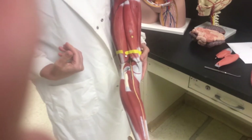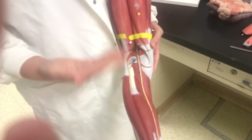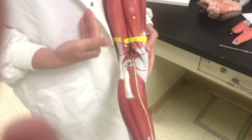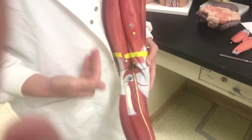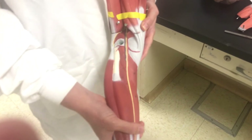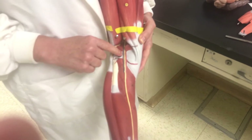We're going to look at the veins now. Because veins are bringing blood back to the heart, we're going to start from the lower extremity and work our way up through the vessels as they approach the heart. On this model, there are no veins on the lower part of the leg, so we're going to start with the popliteal vein.